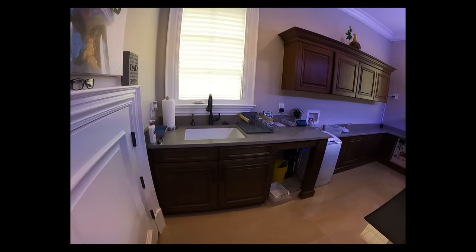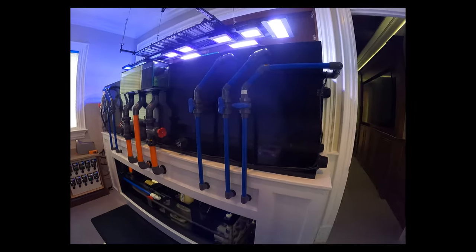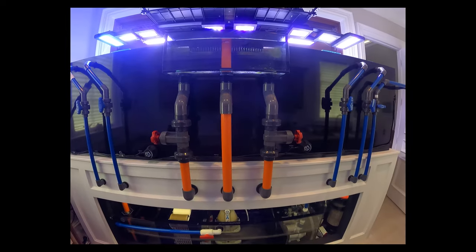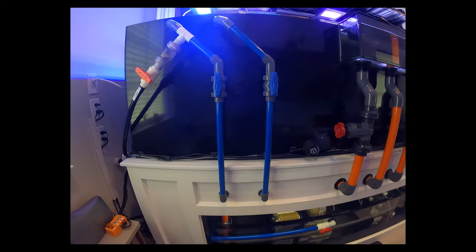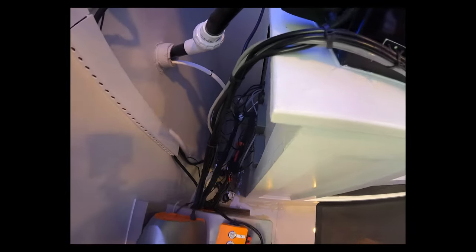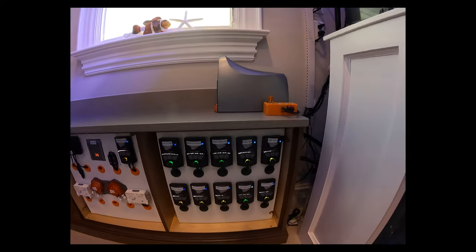Over onto the equipment side of the room, I want to showcase some of the things we did here. There is a way to drain and fill the tank without using any buckets or any siphons. The double Herbie overflow system works really well here — it's a nice quiet aquarium. That line will run down to the basement and we can actually pump water from the basement to the tank by just flipping a simple light switch. No running back and forth.